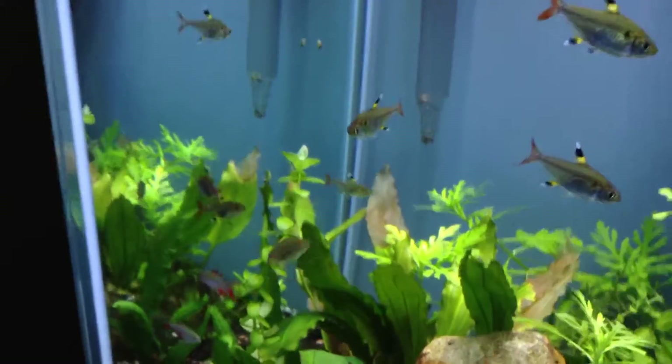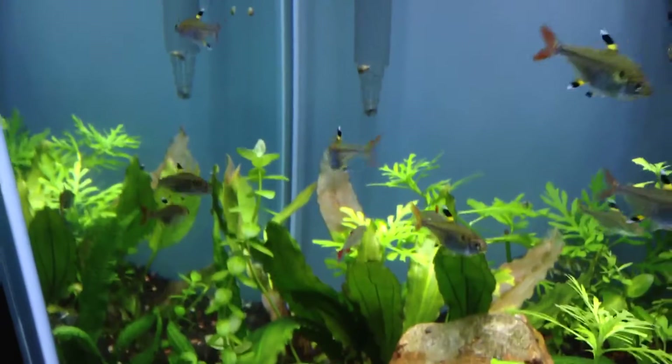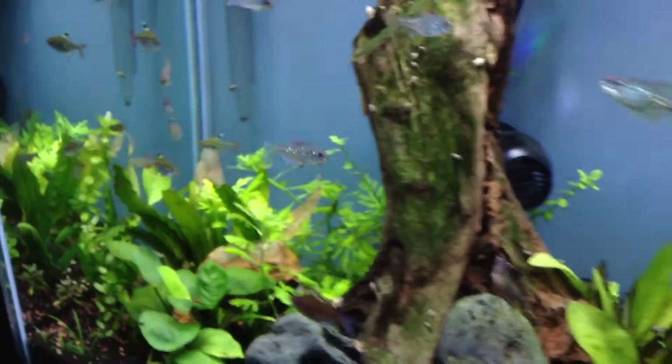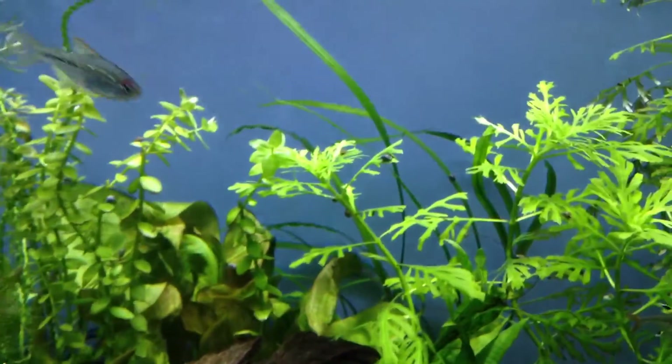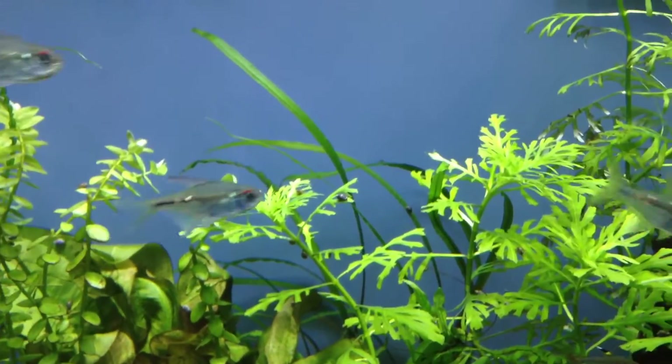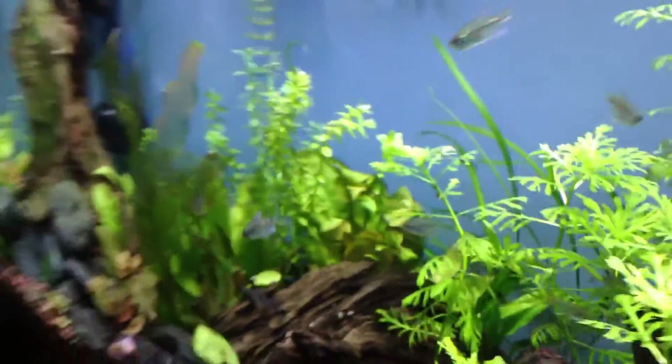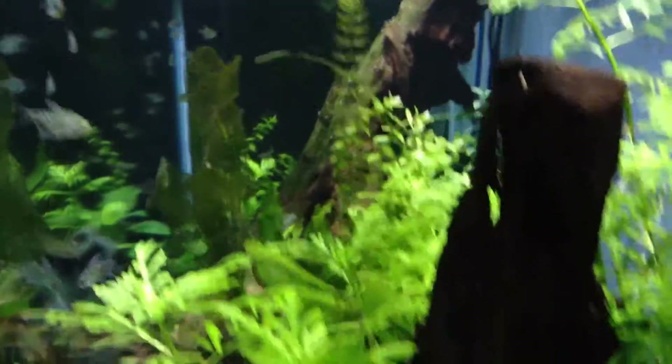The ruffle plant needs trimming back there — there are some dead leaves. I want to add a Seachem Flourish tab in the back to get some growth from these plants.